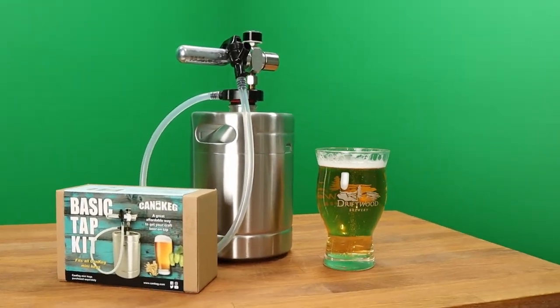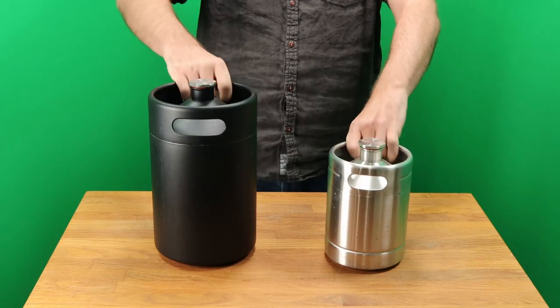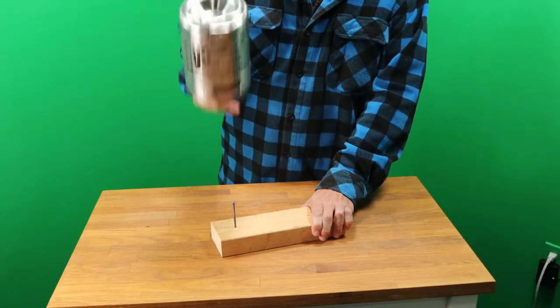The Basic Tap Kit is the cheapest way to move away from fragile glass growlers and into the world of durable steel mini kegs. You could hammer a nail with a mini keg, but don't do that to your beer.